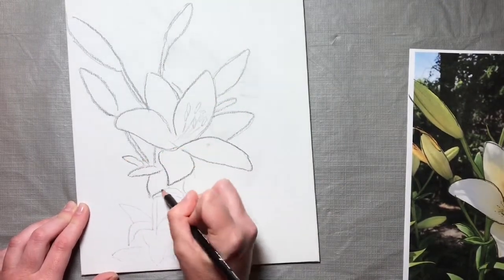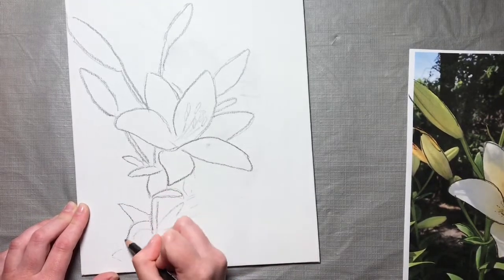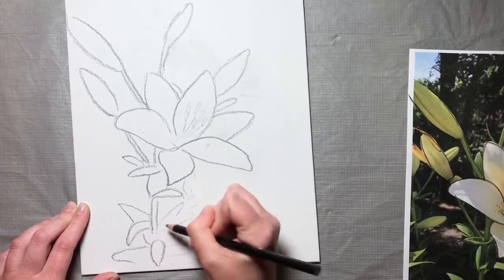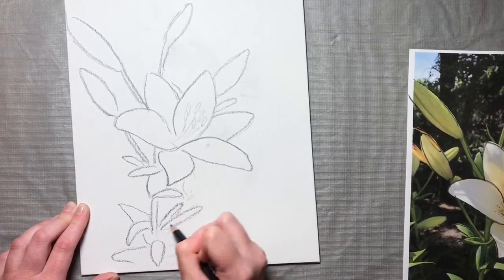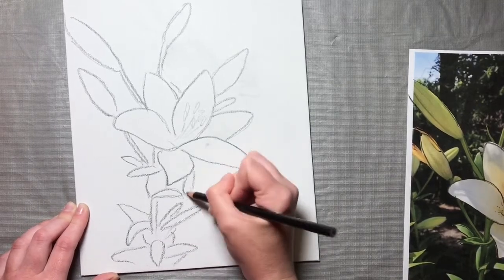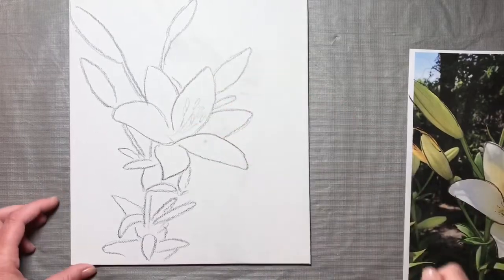Go over every line. Now our transfer is complete.